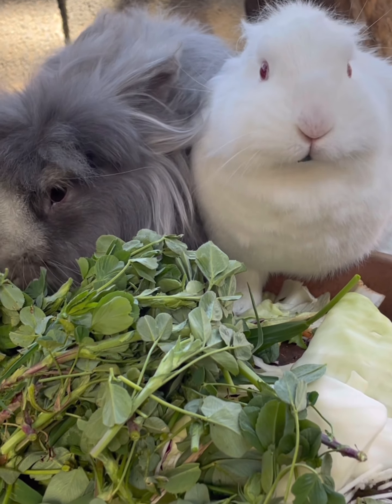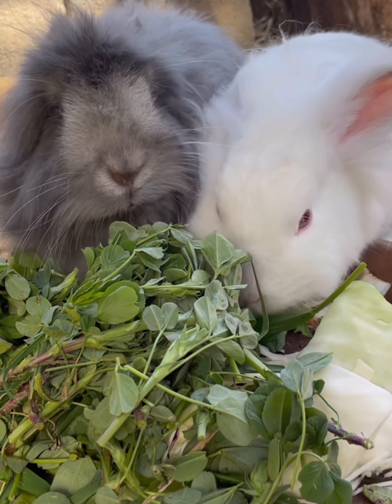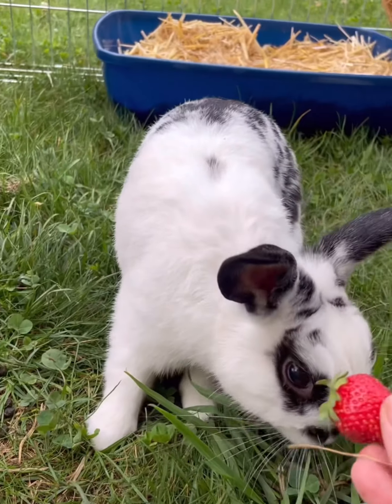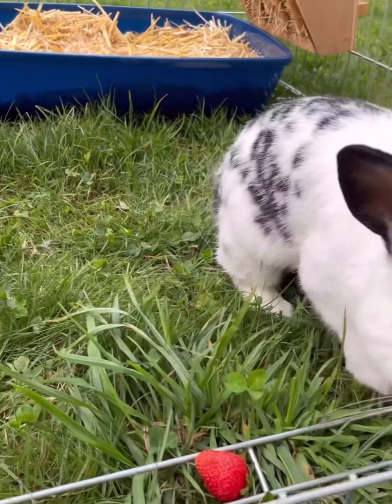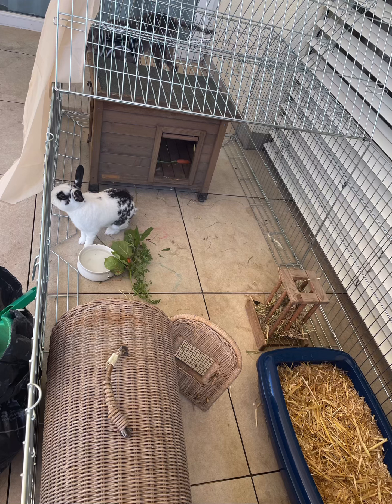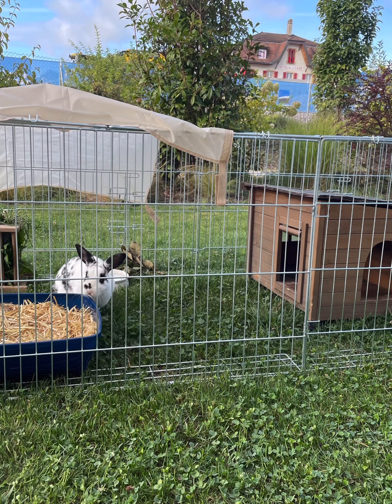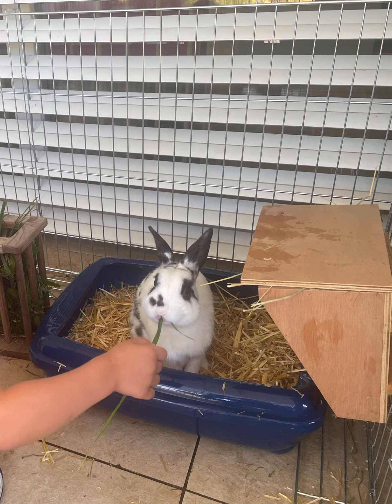Hi guys! Today I want to show you how I socialized my rabbits. I have a castrated male rabbit and a female, and I recently adopted another male. After his castration, he stayed in quarantine for three weeks in an enclosure without seeing the other rabbits. It is essential to castrate the males because two uncastrated males would most likely have conflicts.